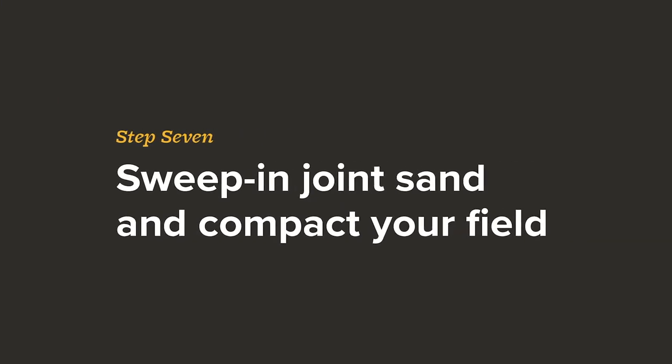We've installed our edge restraint and covered it up with some sand so it wouldn't get warped in the sun. Now all we have to do is sweep in our joint sand, compact our stones, and you can enjoy your walkway.